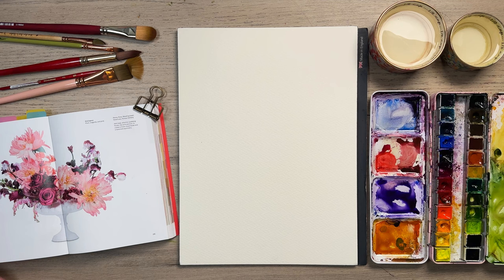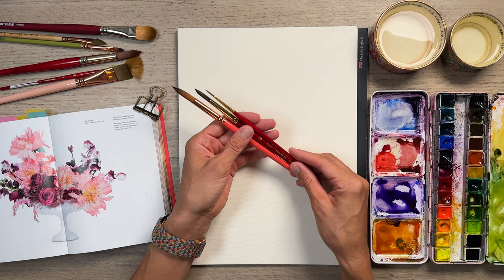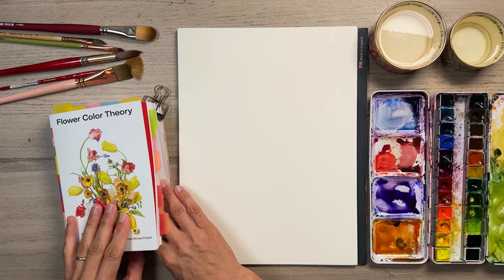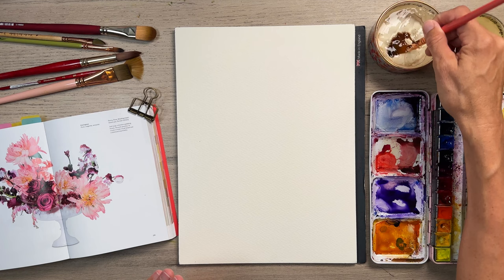So we're starting our bouquet, and we're going to use — I have a number 12 round brush, a fairly large brush. I have a number 8 as well, and I have a number 2. These are Princeton Heritage. These are Christy Rice. I've got my Paul Rubens palette. I've got my Saunders Waterford watercolor, 100% cotton paper, and I've got this lovely little reference book — the Flower Color Theory book. All these things are linked in my profile if you want to check that out.